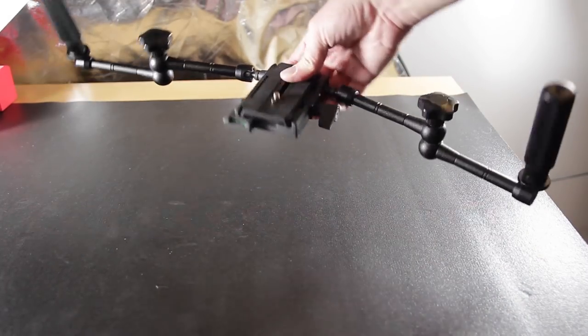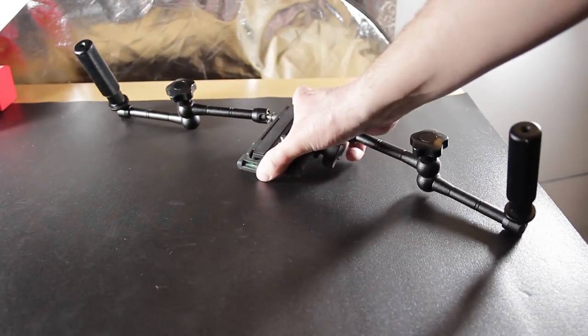With the two friction arms in place, let's start with the first one, which is going to be the fig rig configuration. And there you have it — basically a fig rig setup. You've got your handles way out wide and you can get those nice shots. This is a configuration I used for one of my shorts and it worked out fantastic.